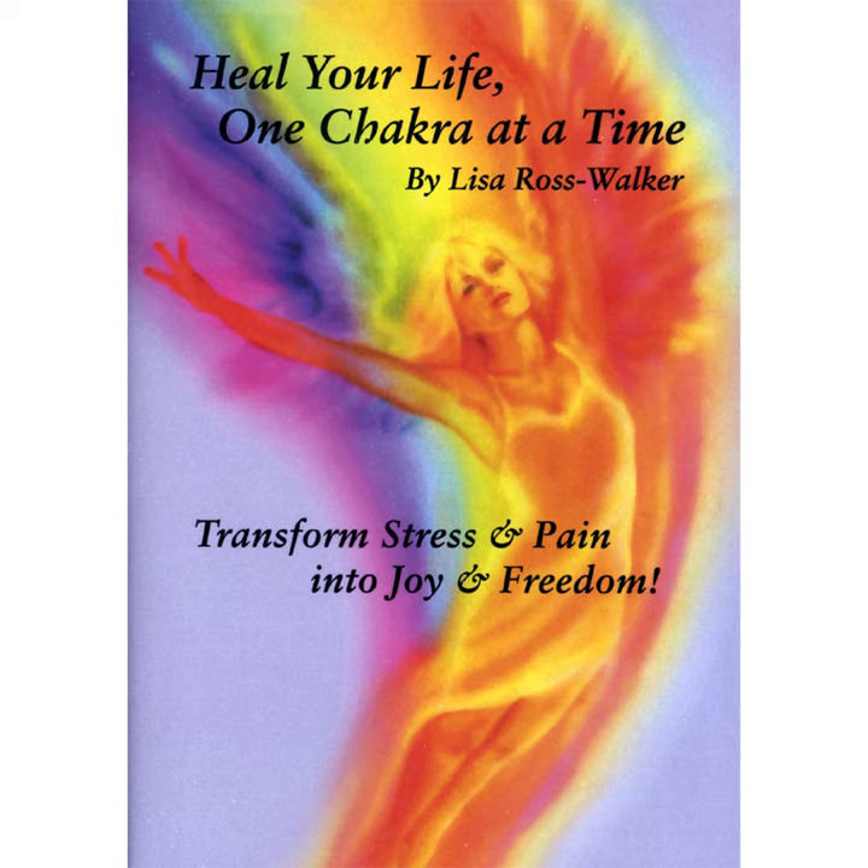You could easily float because you are as light as a feather. It is time now to focus your attention on your first chakra, your root chakra. Go to the base of your spine,